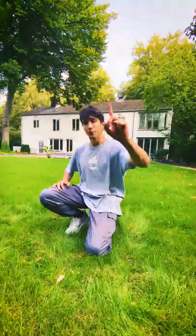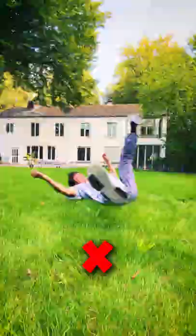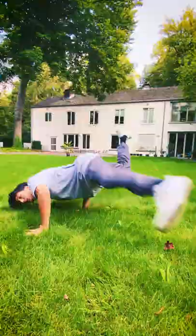Three common mistakes during the windmill. First one, you don't push hard enough with your arms. Second one, you don't bounce your legs strong enough.